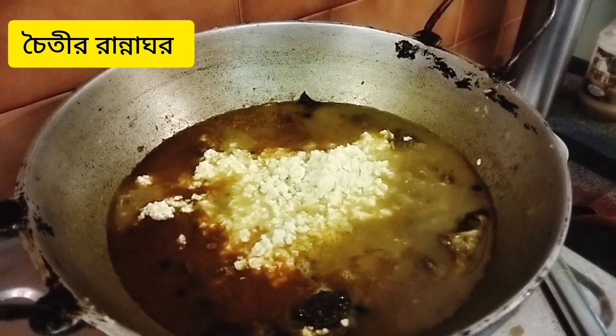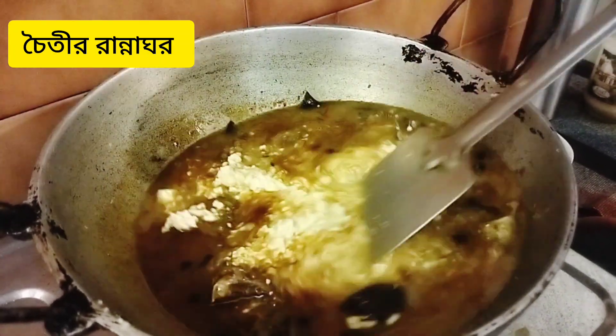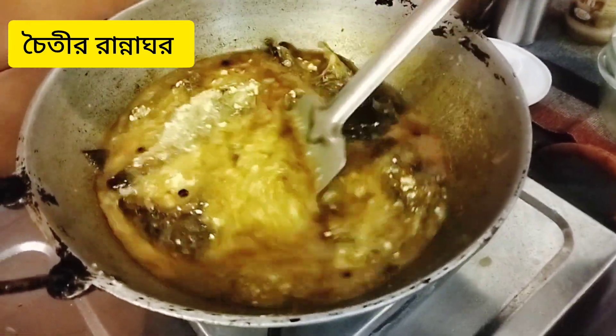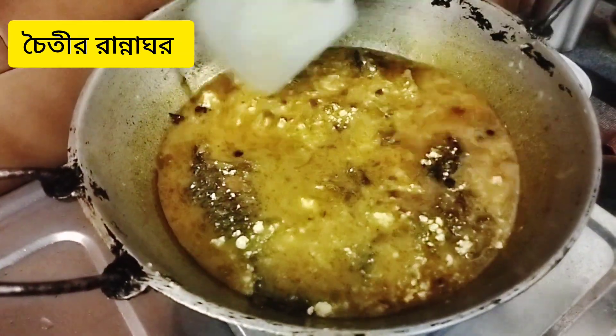I am going to charge a dough with the flour. I am going to cut off the flour and add a dough. I will cut the flour and put the flour in a bowl.